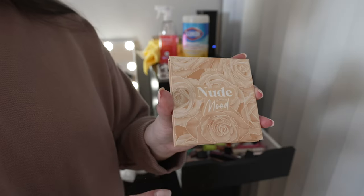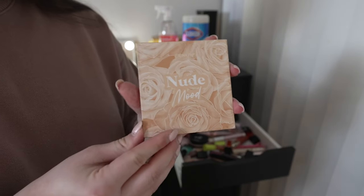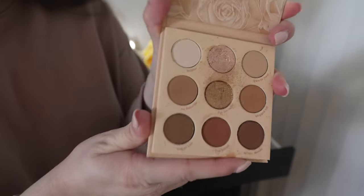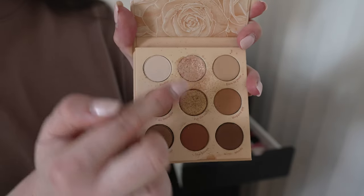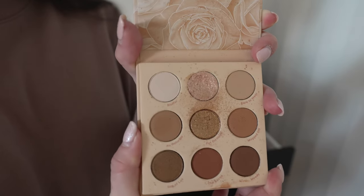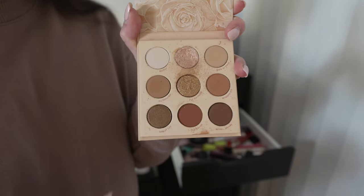I hardly wear eyeshadow, but when I do I love this Nude Mood eye palette by Colourpop. These are beautiful colors — I use that one shade a lot, especially on my inner corners. I love the neutral brown tones.